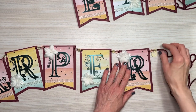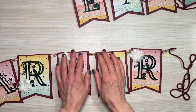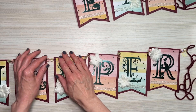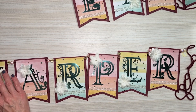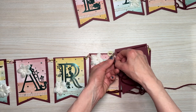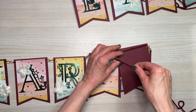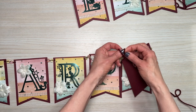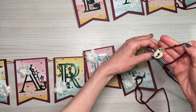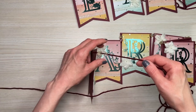Once all the letters are threaded, I go back through and make sure the spacing is how I want it, readjusting if needed. Then I tie a knot close to the beads but not right next to them — they need a little room and will fall right down to it. I usually make about three little knots, then come to the other side and do the same thing.